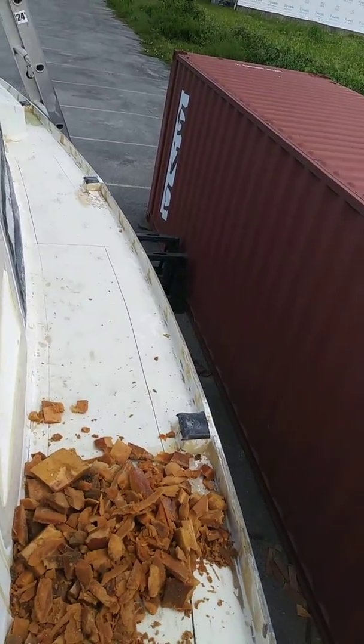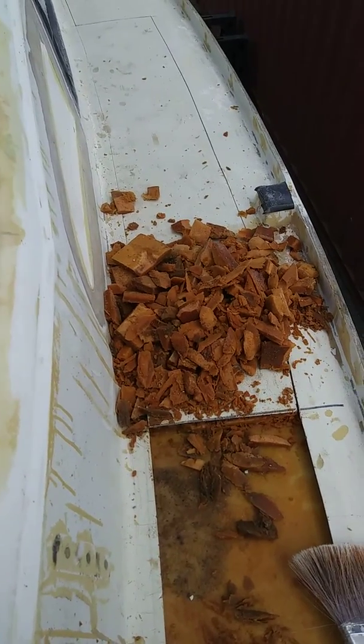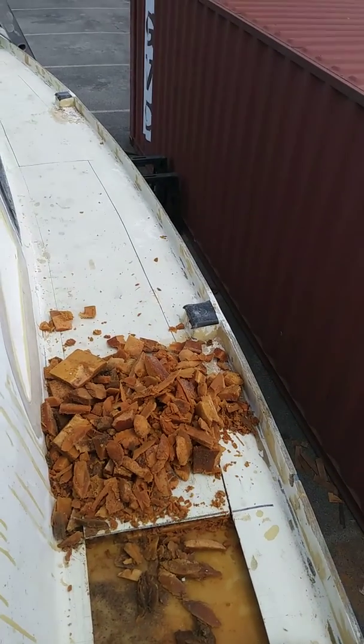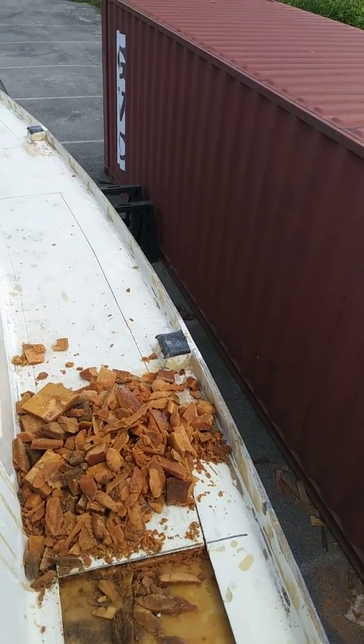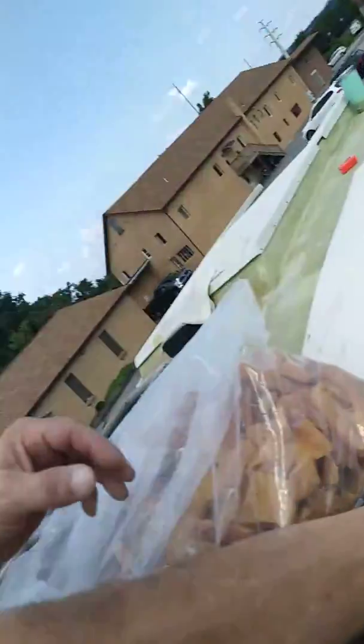This weekend I'll be concentrating on getting all this gook out, getting it all cleaned. I don't know how far I'll get — I don't know if I'll get all the foam put in there, but I know for sure that I'll get all the old core out and start putting the new core in. So there we have it, another week of fun on Aurea. See ya.